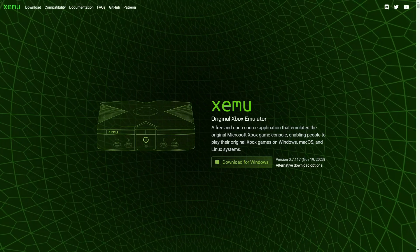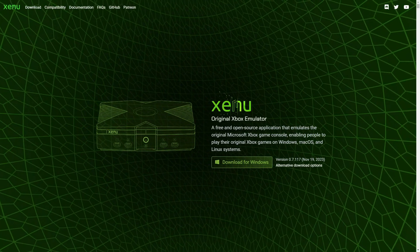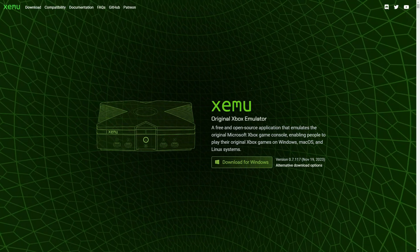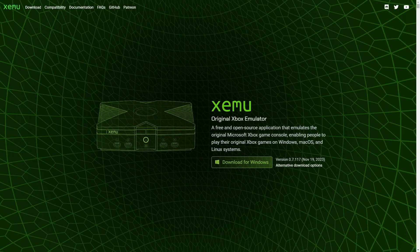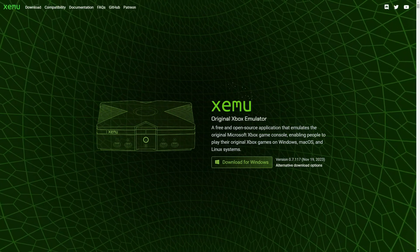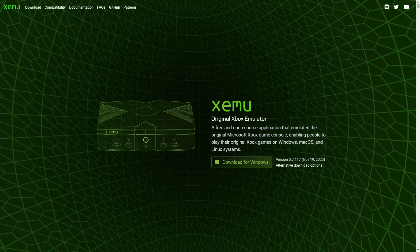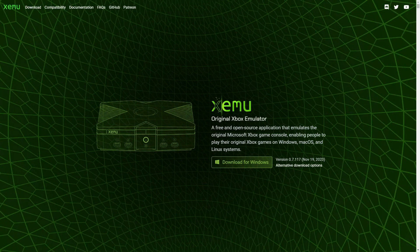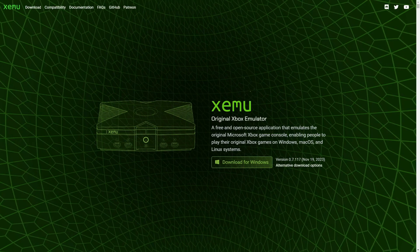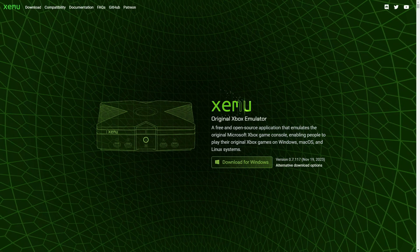Hey guys, this is Bad Al with another Star Wars Battlefront 2 video, this time going over playing Star Wars Battlefront 2 mods on the Xemu Xbox emulator. I will leave the relevant links to the information covered in the description of the video, and I'll be going over not all of the setup, but what you need to know for Battlefront 2.